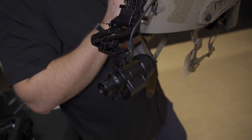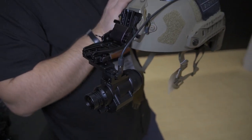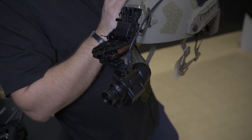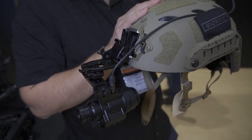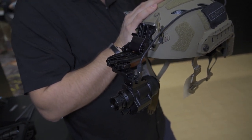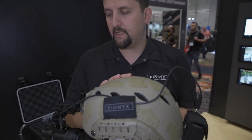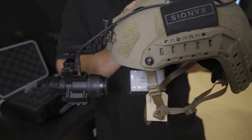IP67 — one meter for 30 minutes submersion rate on the product. It is MIL-810G shock and drop rated to two meters, which is well above what a standard night vision device is rated for. Polycarbonate and ABS blend housing for maximum durability and lightest weight.